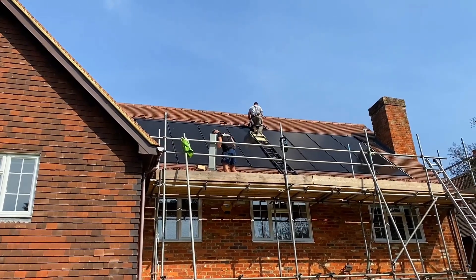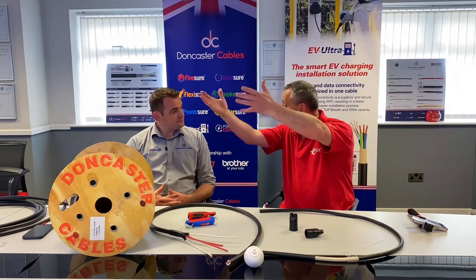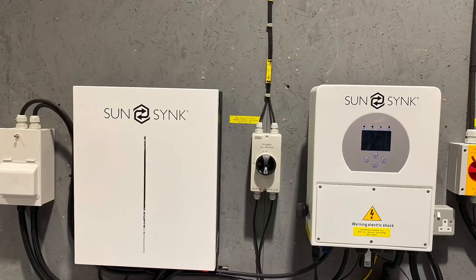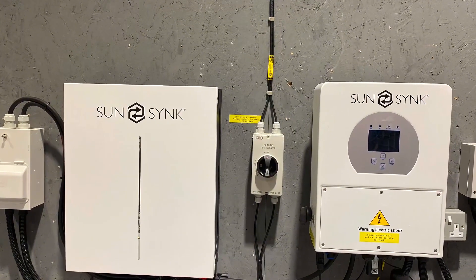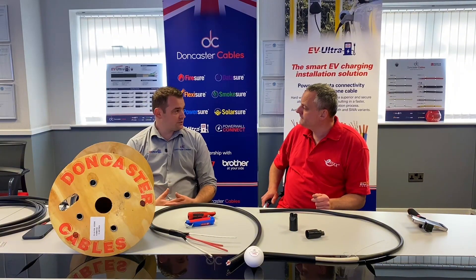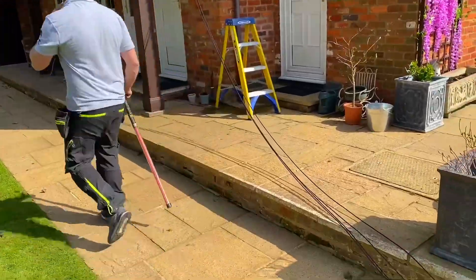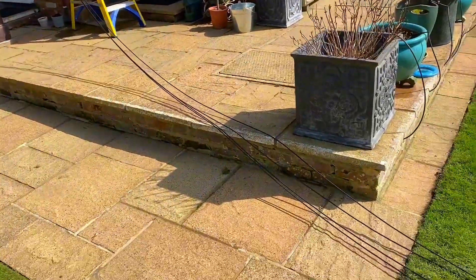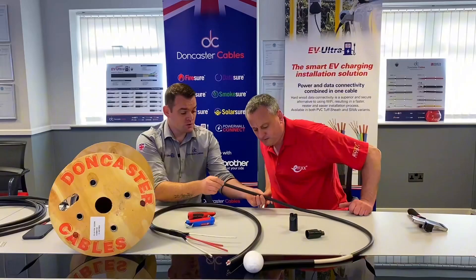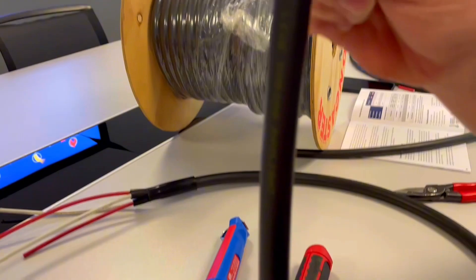You're expecting this to go directly from the panels to the inverter. Currently people are using single cores and when coming outside the building, most people are taking it into conduit or containment or trunking. We wanted to make it so you didn't have to do that - now this cable can be clipped straight to the side of a wall. It's got its own protection, it doesn't need the conduit.